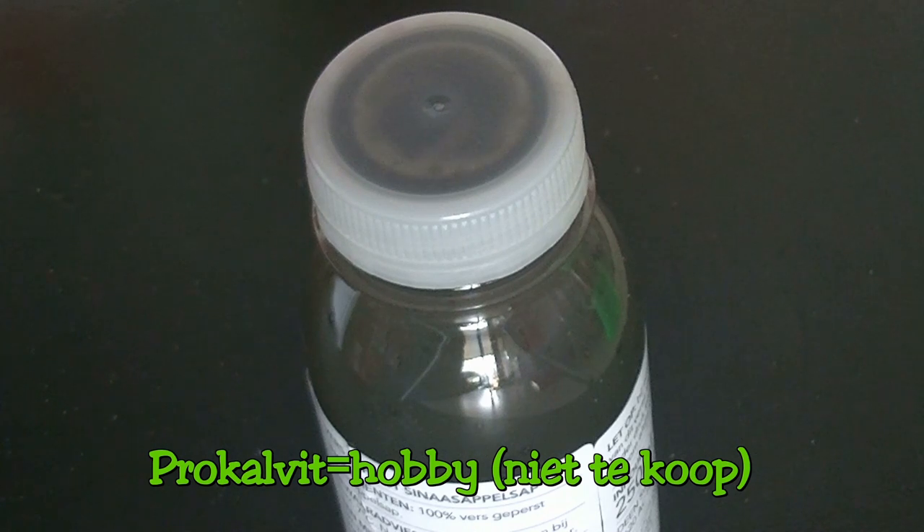At the waterside, only the maggots will get a Procovit dip. I'm not going to feed at all, because I'm hoping initially that the scent trails will do their work. Feeding is always still an option later.